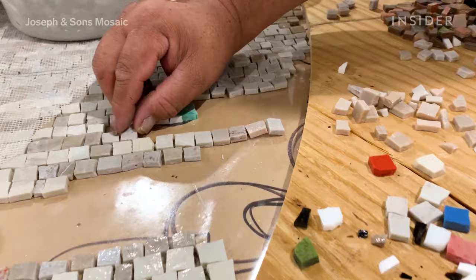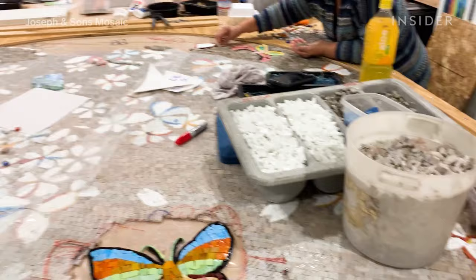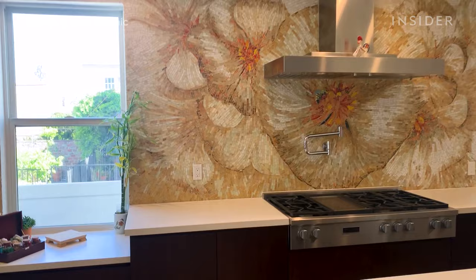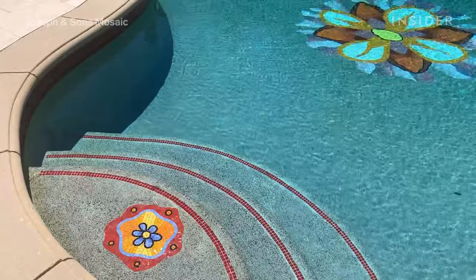The team of mosaic artists at Joseph & Sons are experts at creating these artworks in your home, from the floors to a backsplash or even a pool, and they've been doing it for over 25 years.